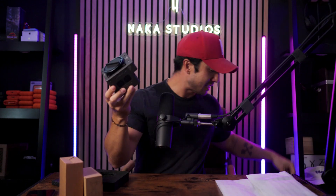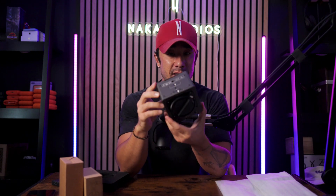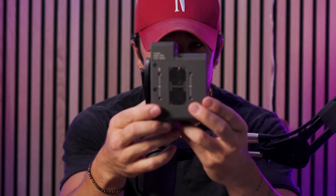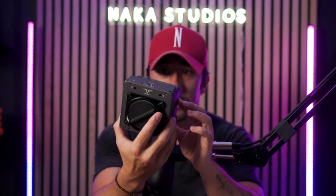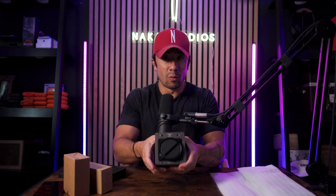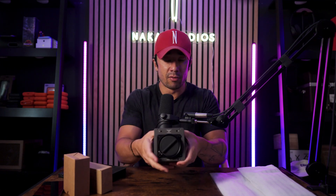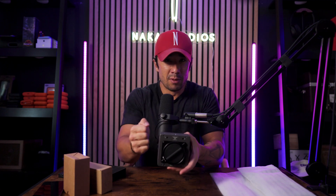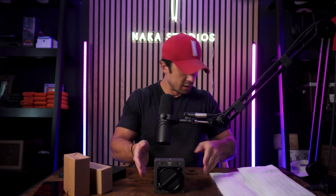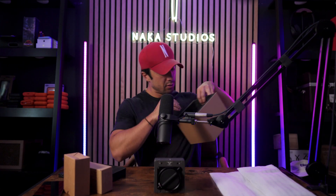I bet you thought it was going to be a bit bigger — and so did I. Look how small this camera is, and it has that cube shape, so it's really easy to mount things onto it. I have a bunch of accessories to help with that. It's smaller than my FX6, that's for sure. This is why you're probably going to want some kind of handle grip or more mounts to give it a little more weight and stability.